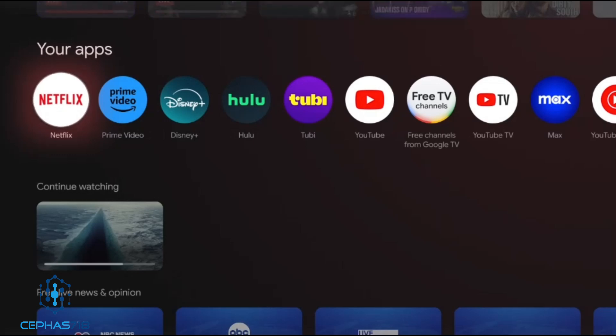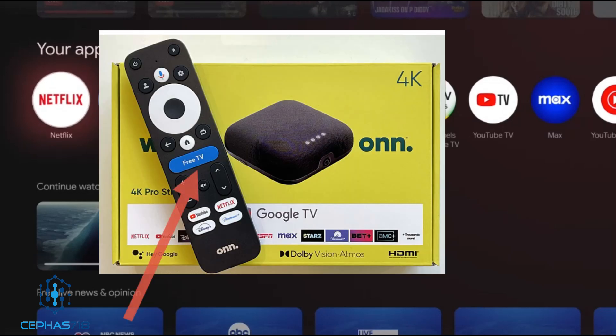I did see an article stating there's a big button on the remote that says Free TV — that's not true. The one I have does not have that button. The remote does have YouTube, Netflix, Paramount Plus, and Disney Plus buttons on the bottom, but there is no Free TV button.